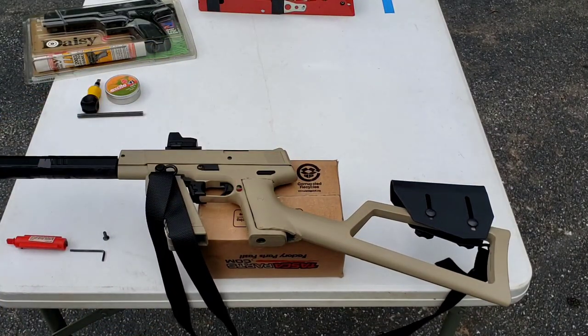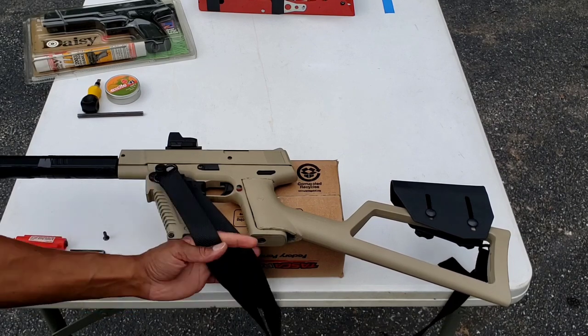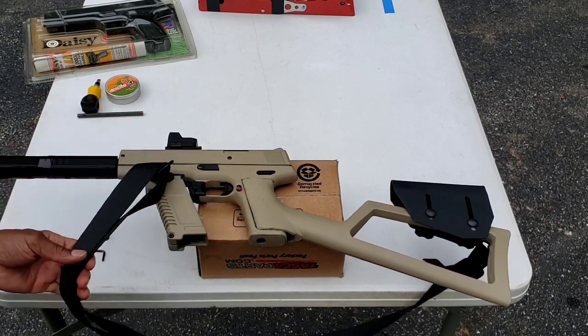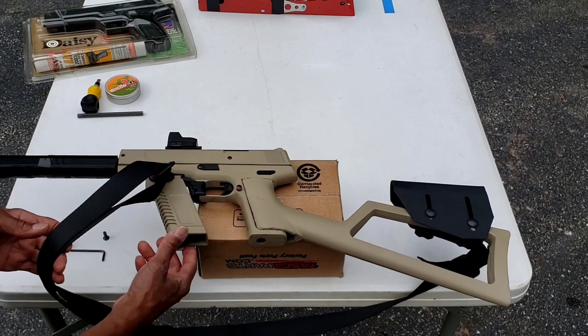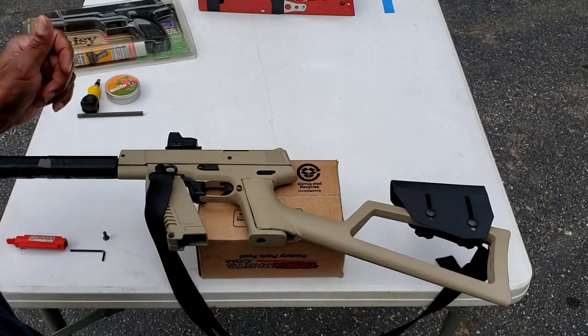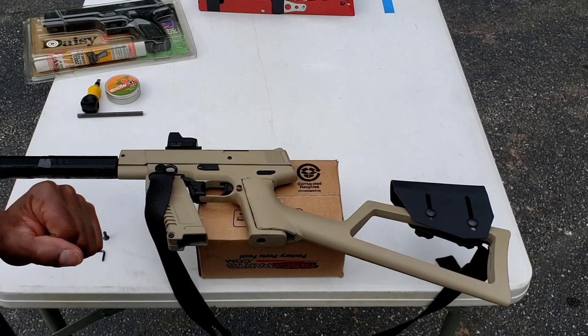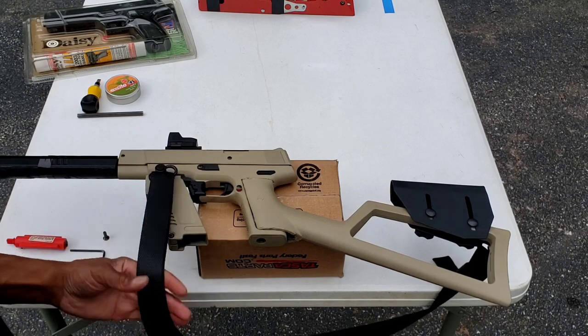This is what it looks like stock, and that's what it looks like now. I've basically made a 2003 carbine. I added a stock, a forward grip, extended the barrel, added an optic, put on a cheek rest, and a sling.